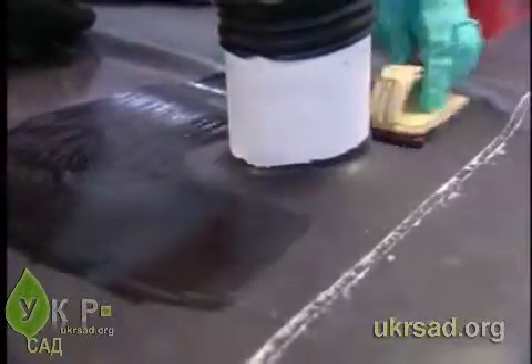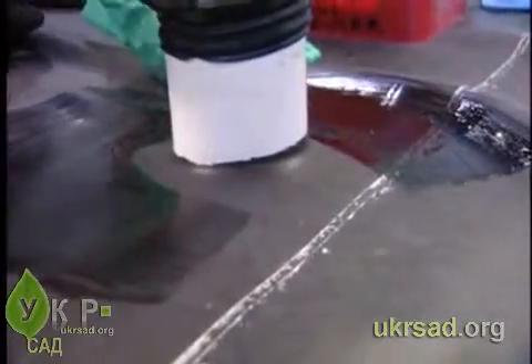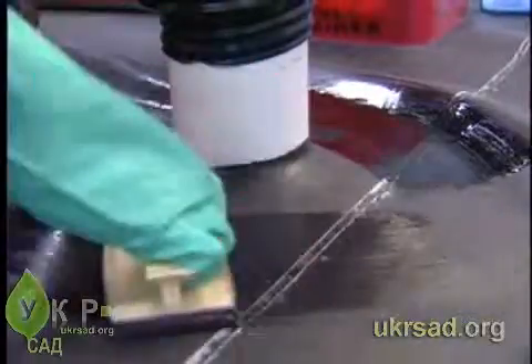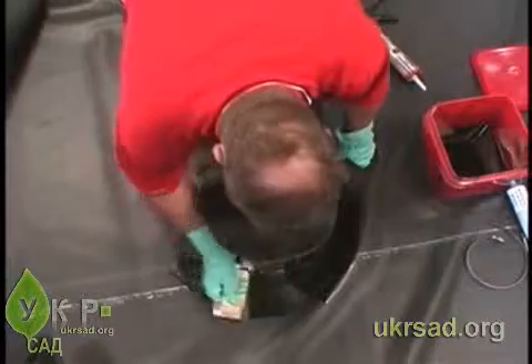Using a scrubber pad and holder, apply Quick Prime Plus Primer to a 14-inch diameter area around the pipe. Make sure to extend primer past the adhered pipe boot flange area.